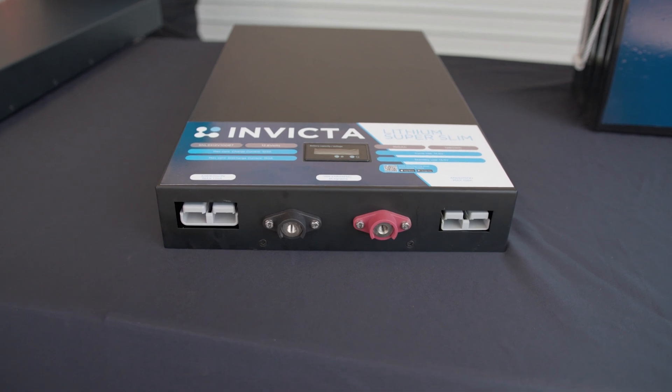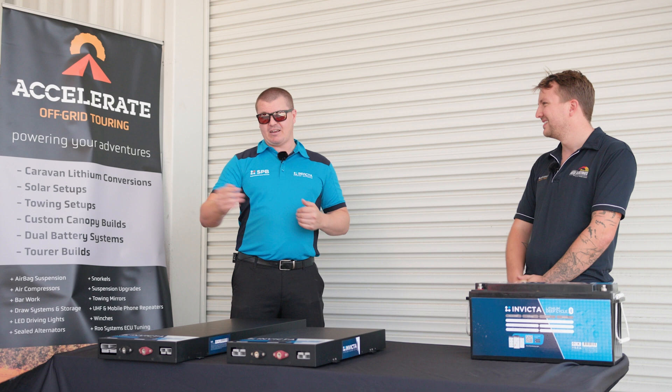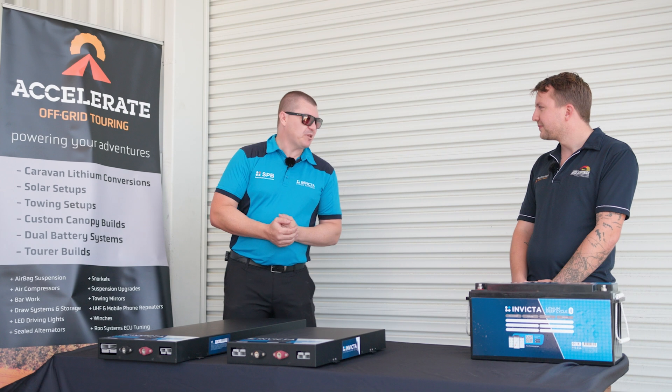The 200 amp version weighs 26 kilos. On charge and discharge: 250 amp constant current output, and you'll be able to put around about 150 amps in — though obviously no one's got a DC-DC charger that big anyway.